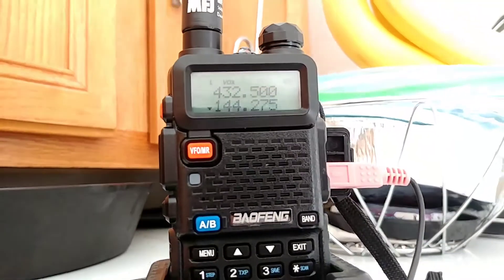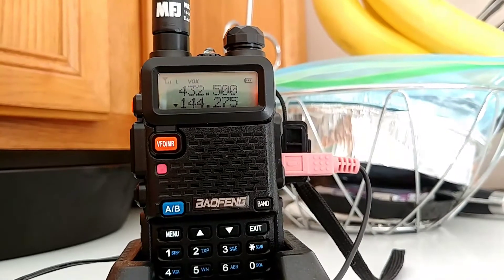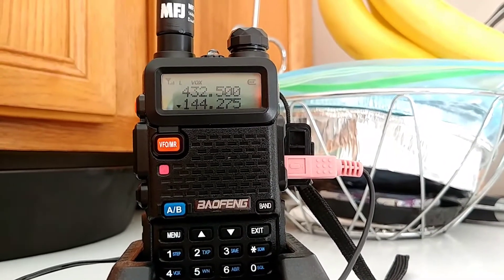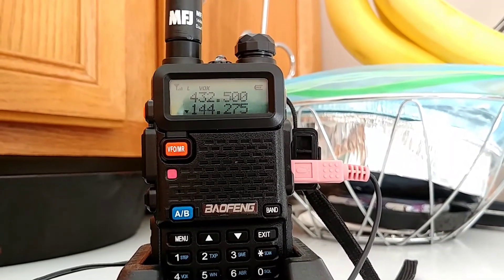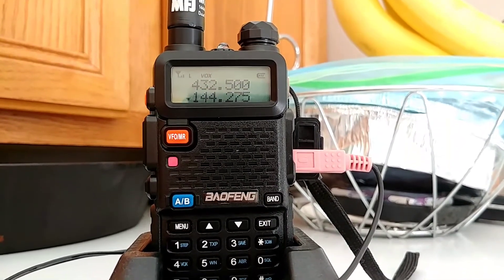I'll follow the cable up and it runs up into my UV5R, believe it or not. Yeah, it's awesome. These radios are a little junky on the receive side, but on the transmit side, if you're just doing something super simple over and over again, they're great for it.